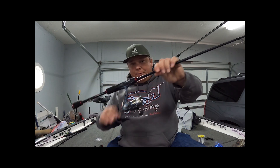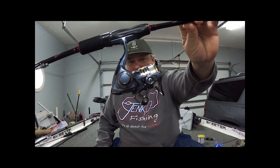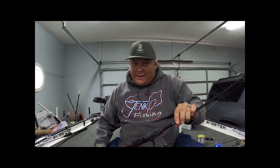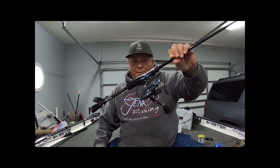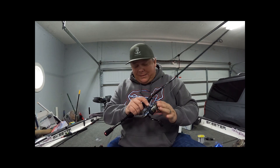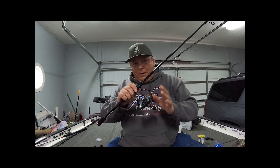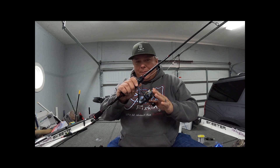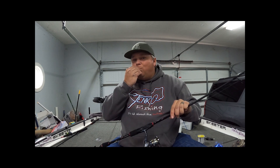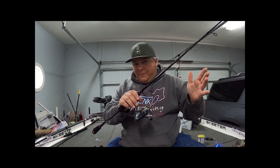The first one is the Pflueger President — it's the 20 series. This is the same size as a 1000 series reel. It's small, compact, lightweight — it weighs 6.2 ounces and it's a 5.2 to 1 gear ratio, which is absolutely perfect. This is the reel that's on every one of my jig poles, hand poles, whatever you want to call it.